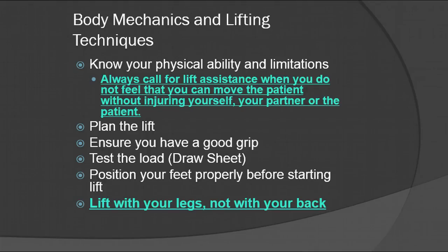Specifically for these techniques, you need to know what your physical ability and limitations are. If you have a patient that is very heavy and you think there's a chance you might need lift assistance, give a call to another unit because it's not worth you injuring yourself. Always call for lift assistance when you do not feel that you can move the patient without injuring yourself, your partner, or the patient.